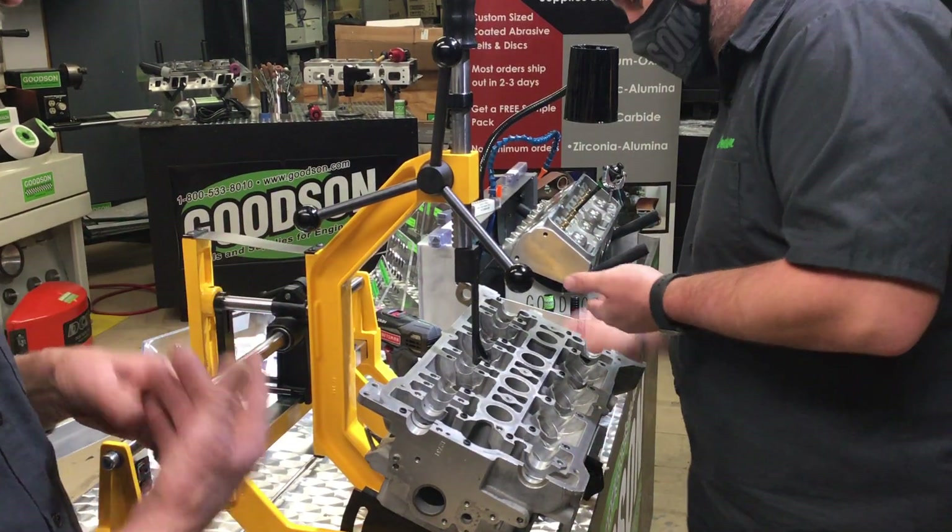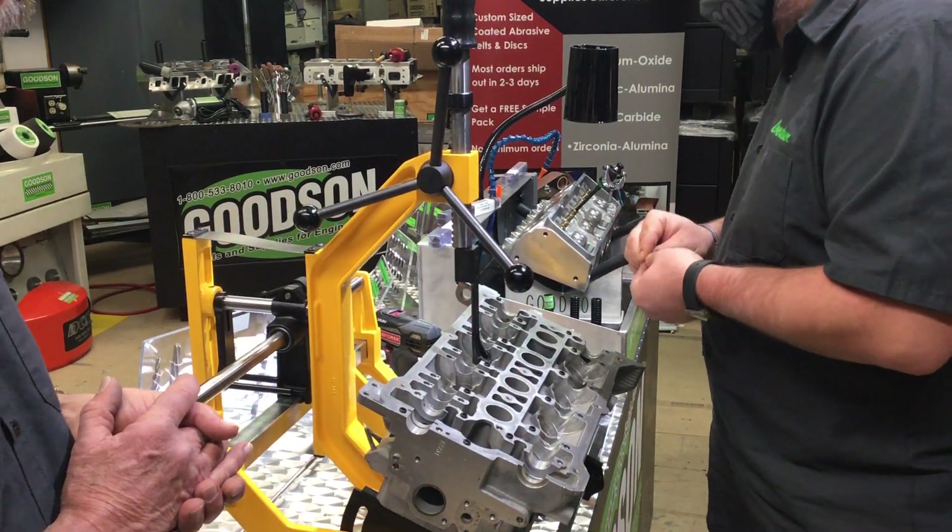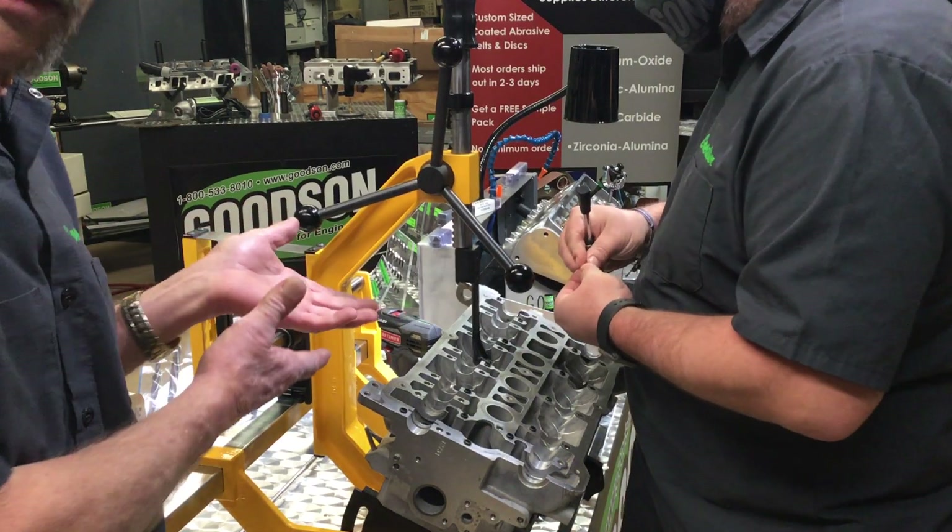That's only half the job. Then you've got to do the valve job — blah, blah, blah — everything else to go through it. And now it's time to put it back together again.